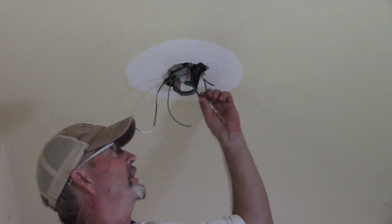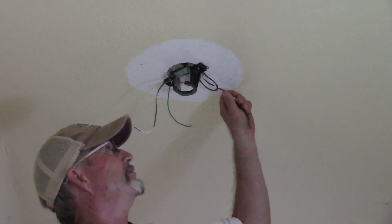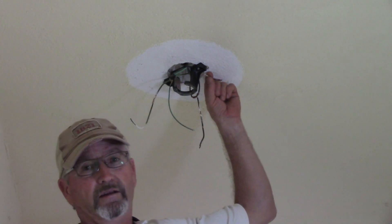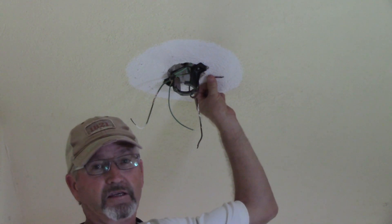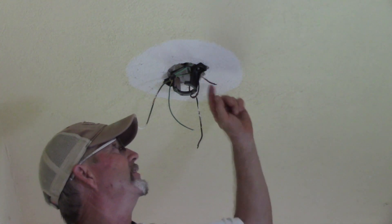They take that connection. We do have a black, which should be a white but is the neutral. We do have a ground, which I checked and it actually is tied to ground. And then we've got a red, which is the switch conductor, which is good. As you'll find if you watch the other two videos, sometimes the red is actually the neutral, but here it is the hot.